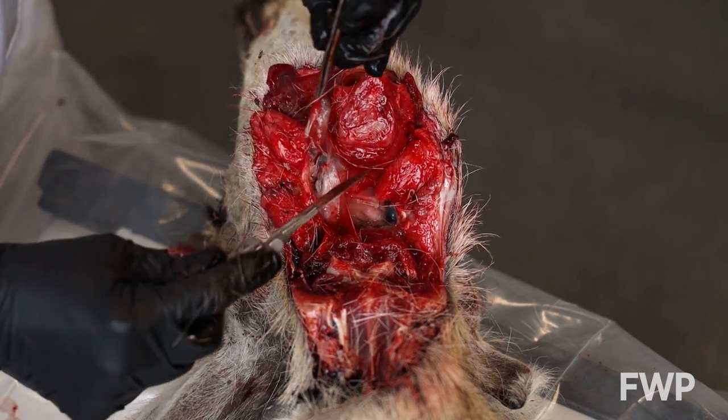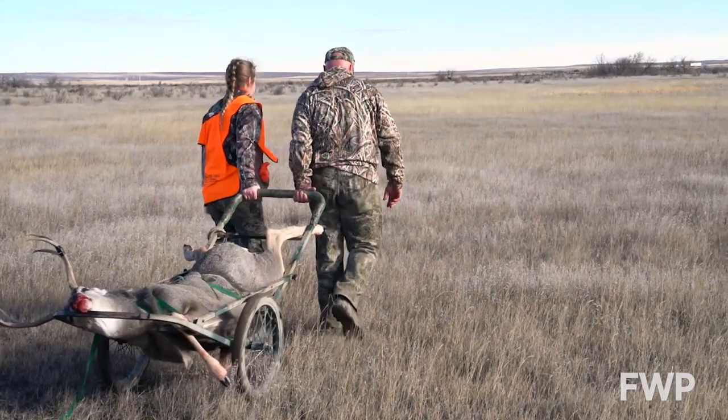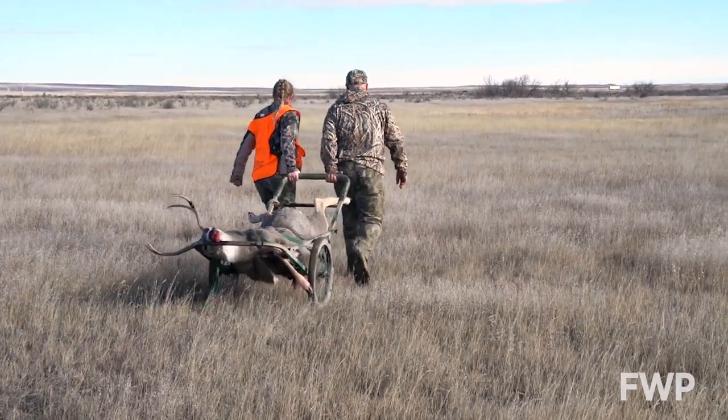Hunters can help prevent the spread of chronic wasting disease by properly disposing of carcasses from harvested animals. Discarded carcass parts should be bagged and disposed of in a Type 2 landfill, or they may be left at the kill site. Dumping carcasses is illegal and can spread CWD.